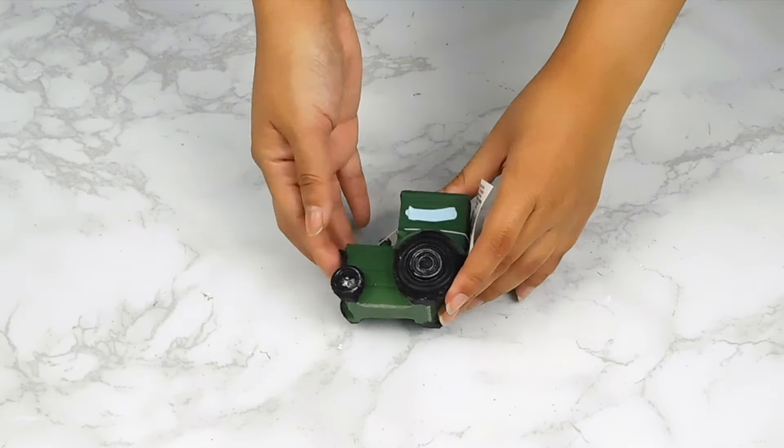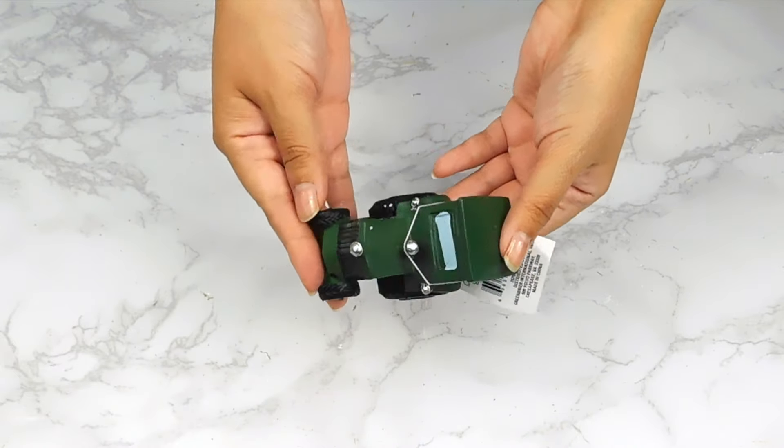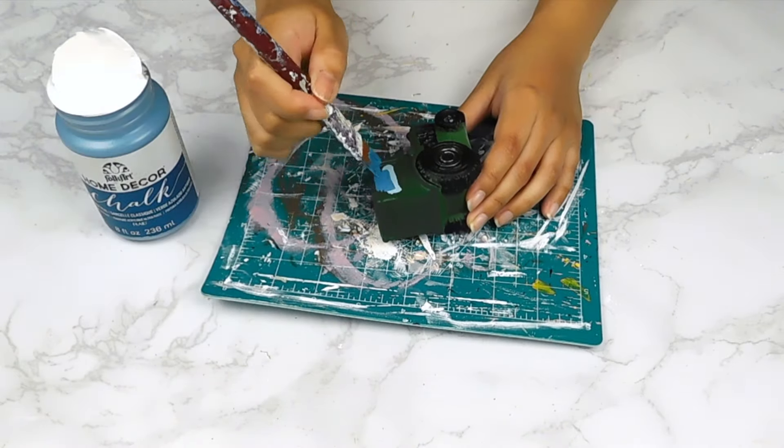For our next project today I'm going to be using this cute little farmhouse tractor from the Dollar Tree and I'm going to start off by painting it using some of our vintage teal chalk paint.